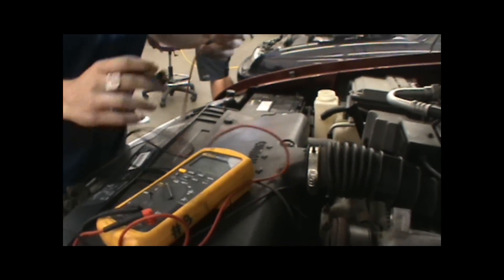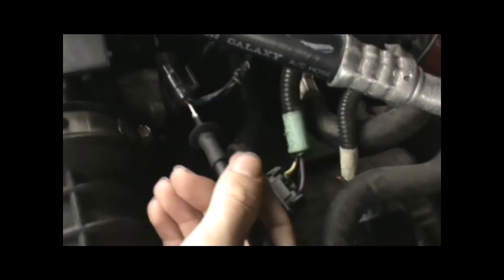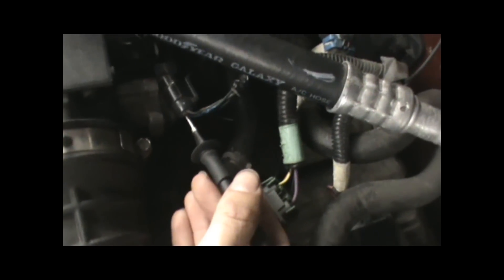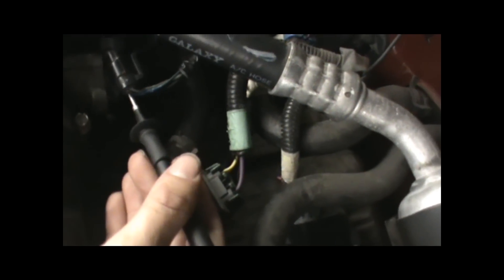The next step would be to check your signal voltage. So what we would basically do here is tap into our signal wire, which is our blue wire. You should use a T-pin when doing this, but this wire is already splayed. And then we'll ground out somewhere else, and we should have a reading of about half of a volt.